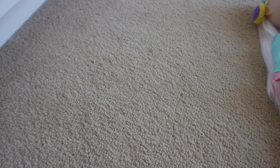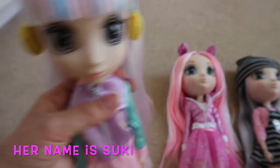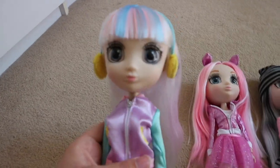I only have about 3 dolls in total. These are all wave 2 dolls, so the only ones I have. I'd love to get more, but I didn't really see the wave 1s in stores.